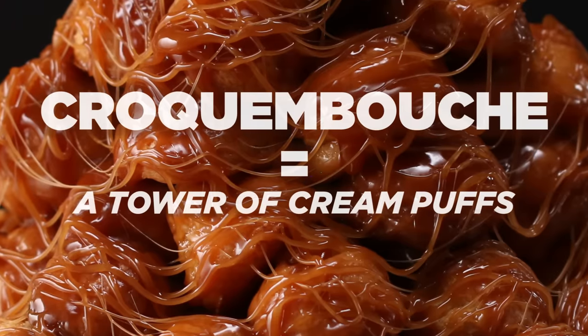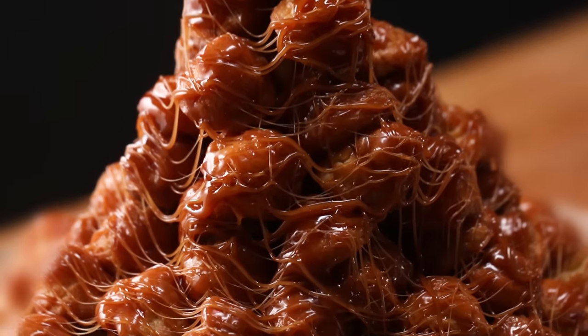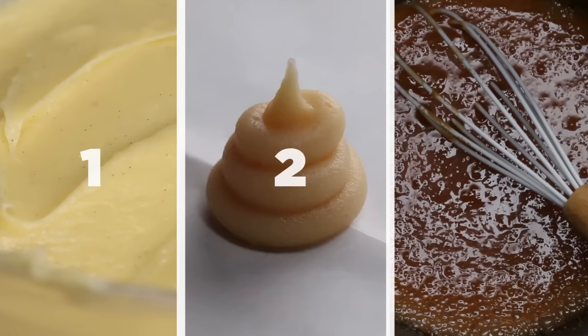A croquembouche is a tower of cream puffs topped with caramel, so let's break it down a bit. There are three main steps: we need to make a custard, a pâte choux, and a caramel.